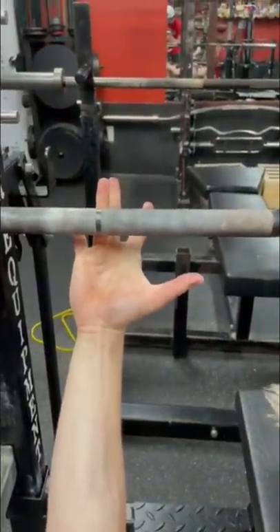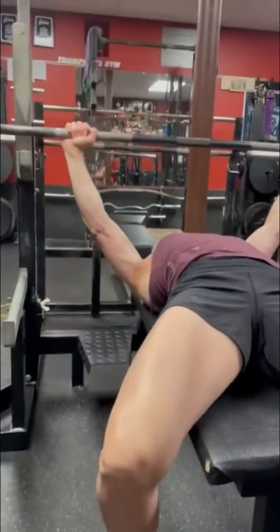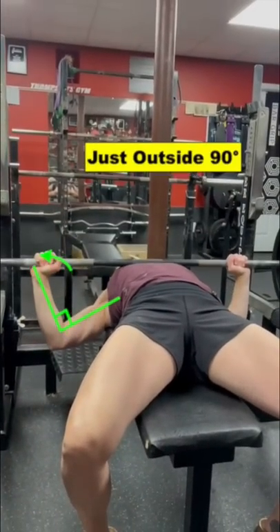Another way to check hand position is to look at the angle your elbow assumes with the bar on your chest. Ideally, you want this angle to be slightly outside of 90 degrees for optimal pressing leverages.